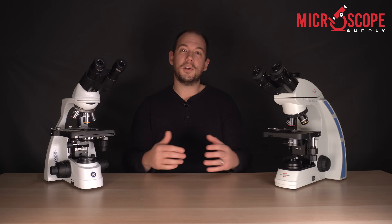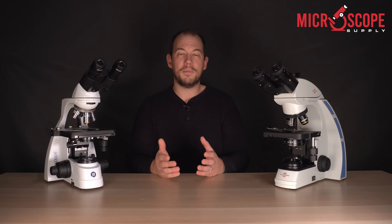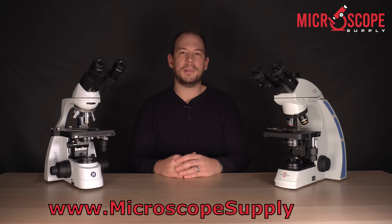So there you have it — five things to look for when purchasing a compound microscope. If you're looking for a new compound microscope, you can visit our website at microscopesupply.com. If you have questions, feel free to chat with us online or email us at sales@microscopesupply.com.